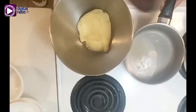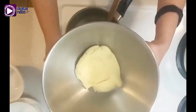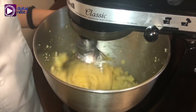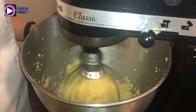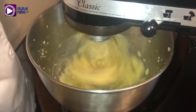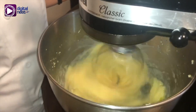Now we transfer it to a mixing bowl and wait for it to cool down. Once it cools down, you can add the eggs one at a time, mixing until it fully incorporates. Here's a tip: if your dough comes out stiff like mine, you can add one more egg until it is no longer stiff.